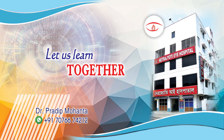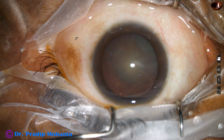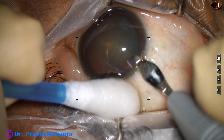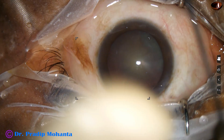Friends, welcome to my workplace at Ranaghat, West Bengal, India. In this video, we are going to see management of this cataract. This is a soft cataract with grade 2 plus nuclear sclerosis. This is the main incision with a 2.8 mm steel keratome at mid-limbus.